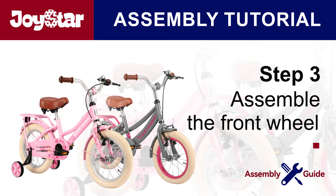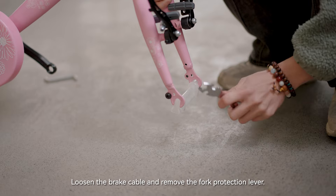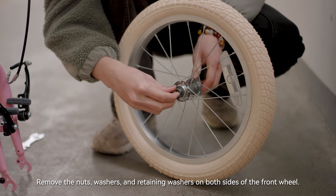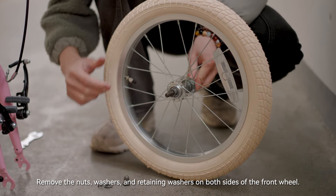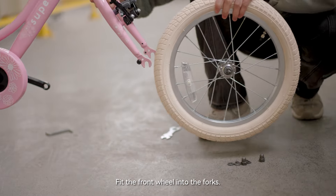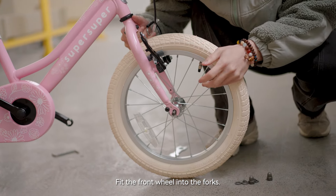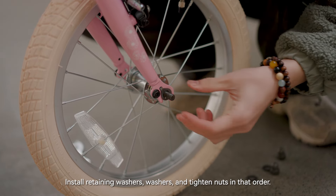Step 3: assemble the front wheel. Loosen the brake cable and remove the fork protection lever. Remove the nuts, washers, and retaining washers on both sides of the front wheel. Fit the front wheel into the forks, then install retaining washers, washers, and tighten nuts in that order.